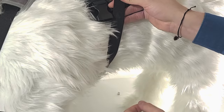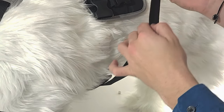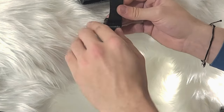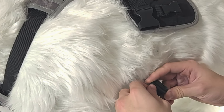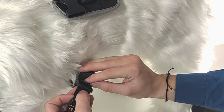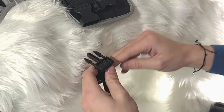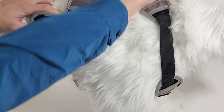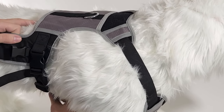Next, we will take the side strap. Pull it flush against the side and mark it where it meets the female buckle. Adjust the buckle pieces. Don't forget to lock the strap. Repeat this process on the other side. Again, make sure there is enough space behind the legs to prevent chafing, with the harness snug and centered on the belly.